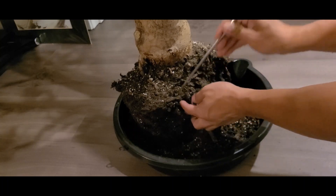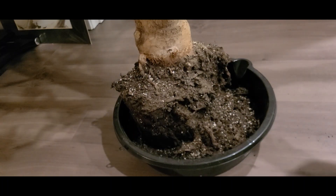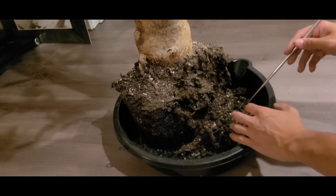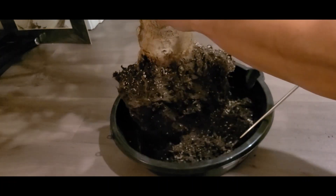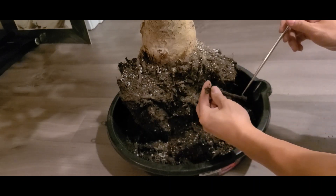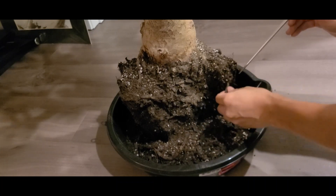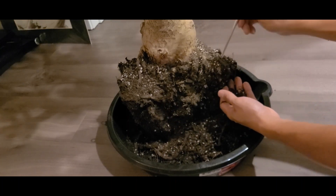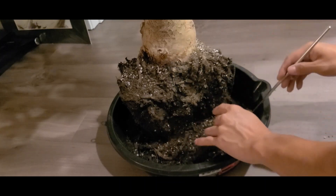I suspect what happened was the dirt dried out. The myth with jades and succulents is that they prefer to be on the dry side, which is somewhat true but not completely accurate. All plants like to have moist roots, but the reason people say they prefer to be dry is because you can keep them alive a lot easier that way.